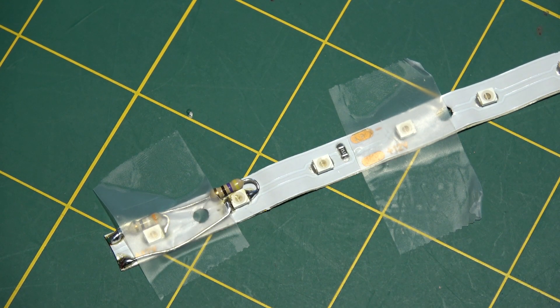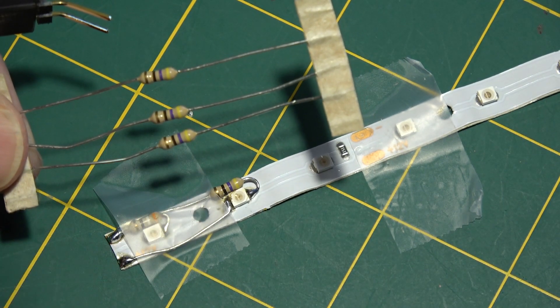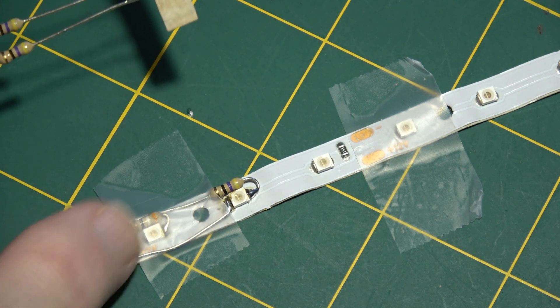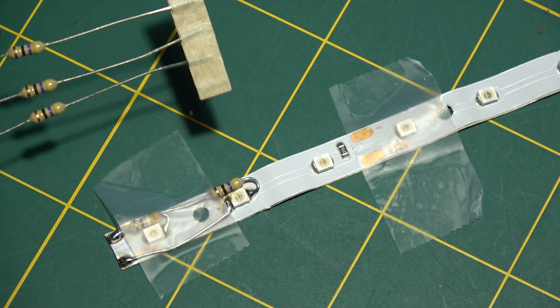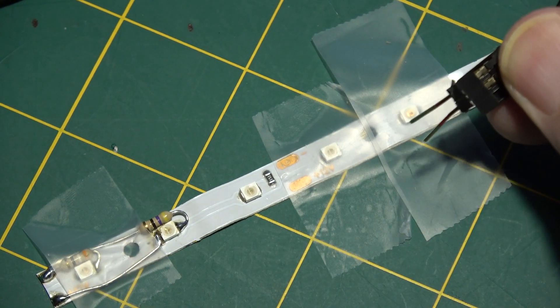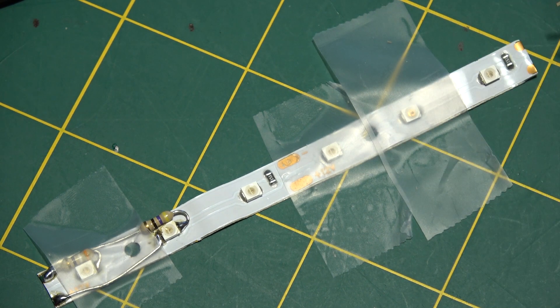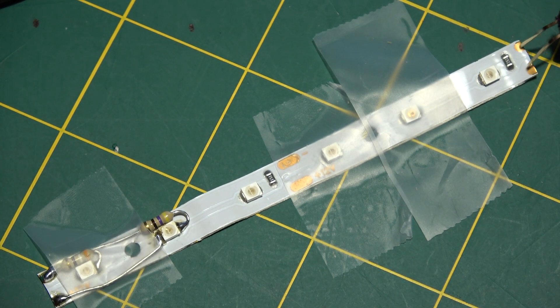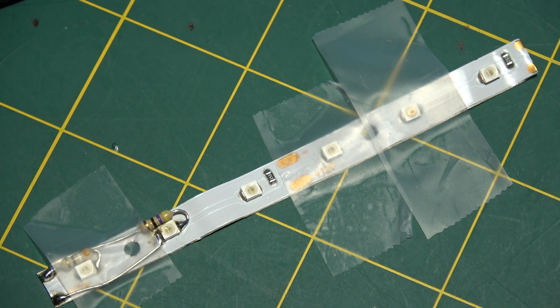I'm using common 47 ohm resistors for this, though you could use anything around 50 ohms — a 58 or whatever you can come up with. Now let's put the voltage on this end of the strip to show that it travels all the way down to these two LEDs — and yes, they light up. We don't want to keep them on too long since we're using 5 volts here, but 3.8 volts is what we'll be using. We know they work.